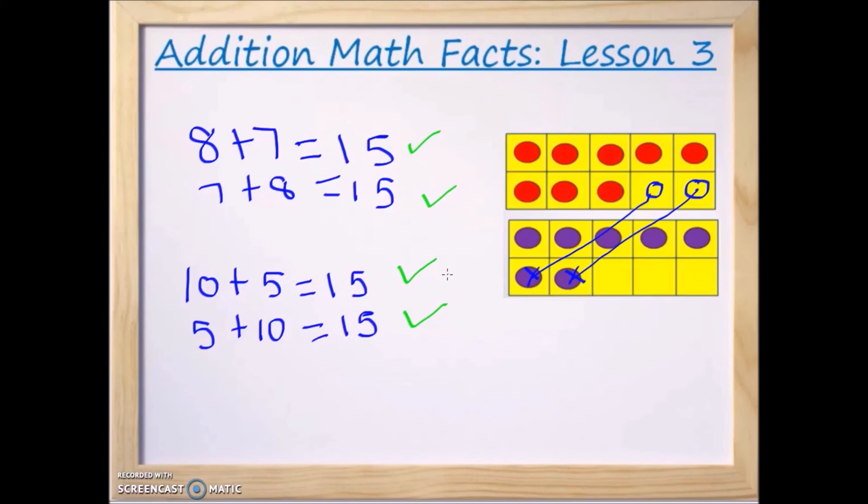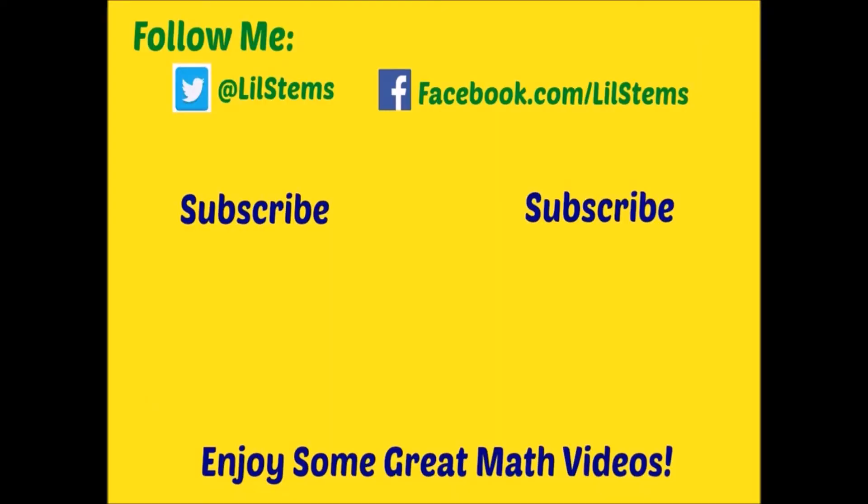Thank you so much for watching. Please subscribe to find out when the next lesson is coming up. Thank you so much.